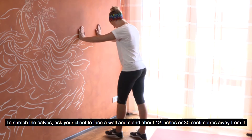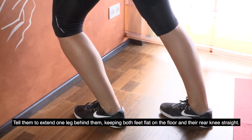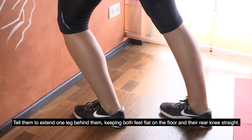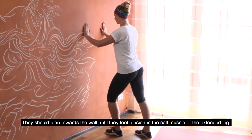To stretch the calves, ask your client to face a wall and stand about 12 inches or 30 centimetres away from it. Tell them to extend one leg behind them, keeping both feet flat on the floor and their rear knee straight. They should lean towards the wall until they feel tension in the calf muscle of the extended leg.